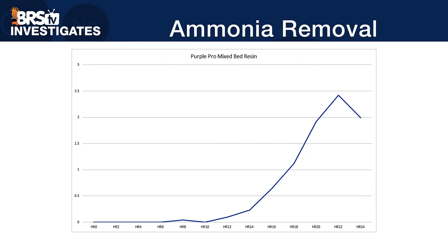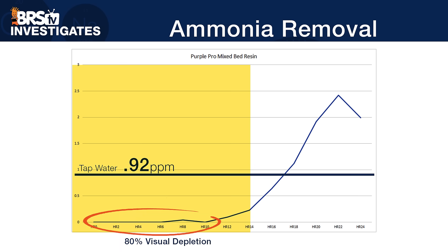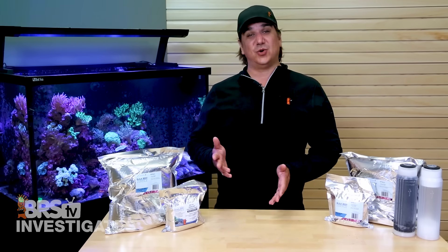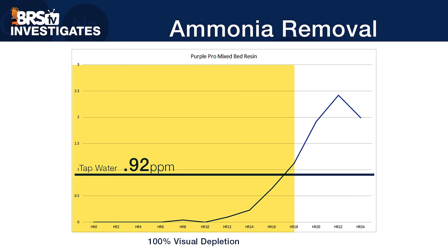Looking at the ammonia performance: tap water averaged just under 1 at 0.92 parts per million. The resin removed virtually all of the ammonia all the way up to about 80% visual depletion, which then started to allow 0.23 parts per million ammonia to pass through. At 100% depletion, 1.12 parts per million, then 1.92, and all the way up to 2.42 parts per million — much higher than the original 0.92 — before it starts to drop back down. So again we are seeing a significant purge at end of life, with ammonia somewhat lower than silica and potentially also in a form a TDS meter wouldn't pick up.